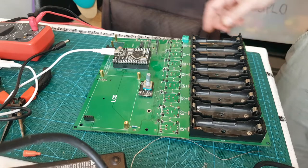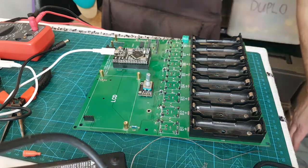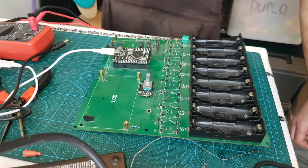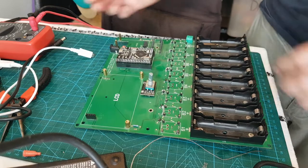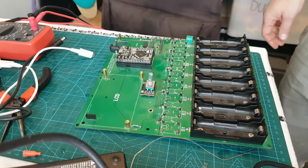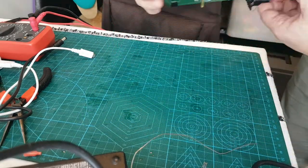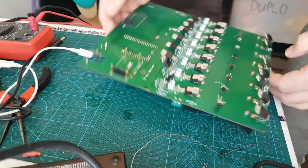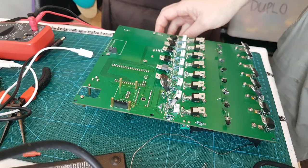It stays on - maybe it's saved. Maybe there's some form of protection on there, that's good. I think we want to fix this one - I'm going to clean it up, put some test code on there, and bring you back.